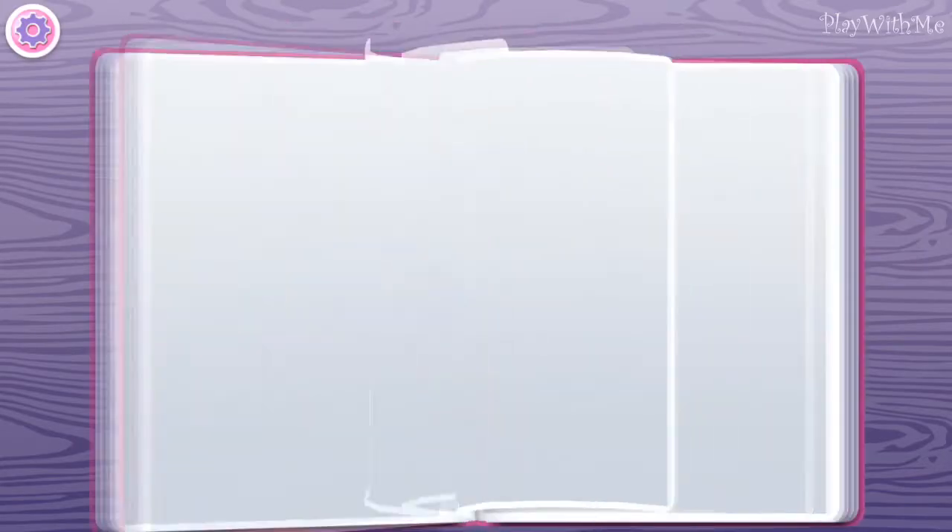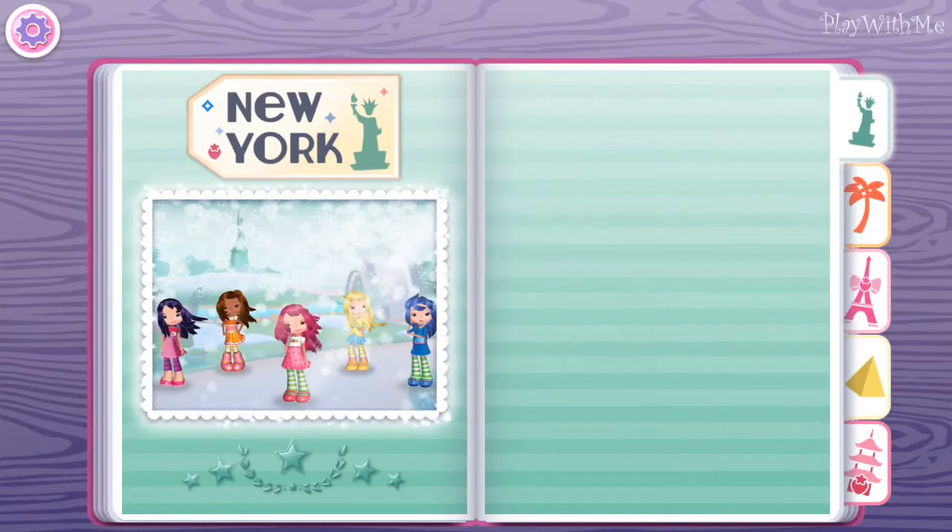This is my scrapbook. Let's fill it up to remember every single moment of our fabulous holiday. Now, where should we begin? Touch the postcard to start our fabulous hairstyle adventure.